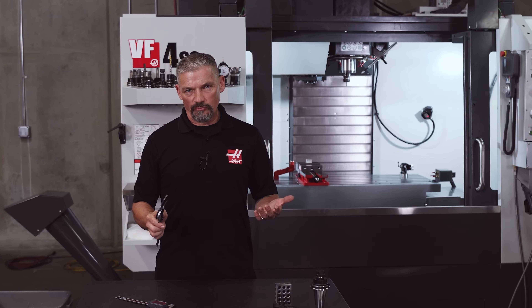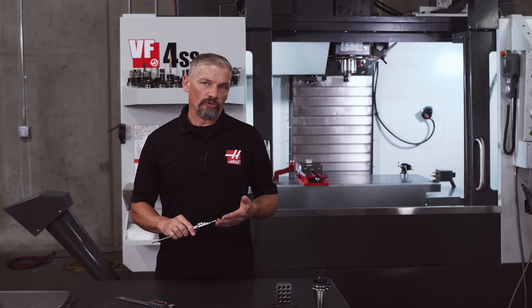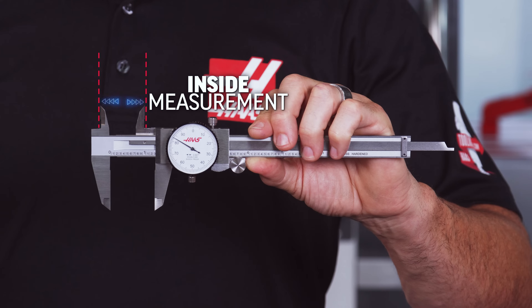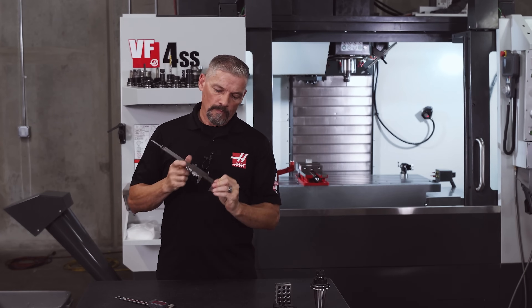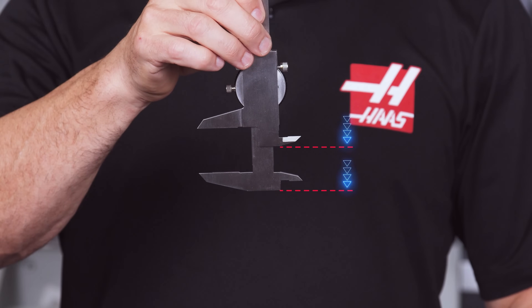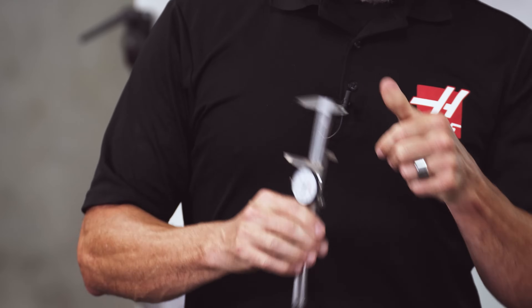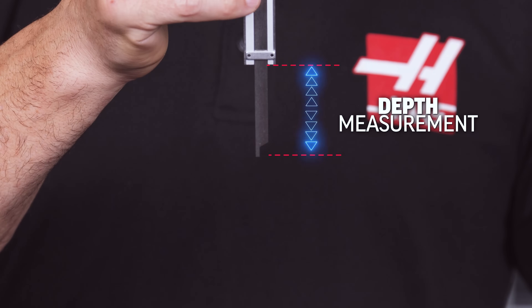There are four basic types of measurement you can take with these versatile tools: an outside measurement with the large jaws, an inside measurement with the smaller jaws on top, a shoulder measurement between the two ground surfaces, and a depth measurement using the bayonet or depth bar that extends out the back of the caliper.